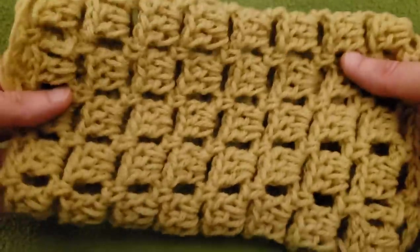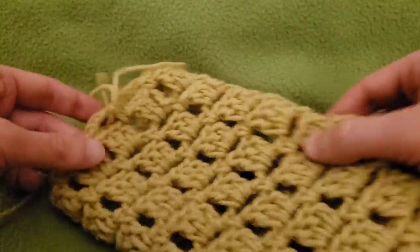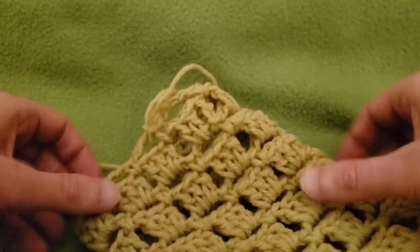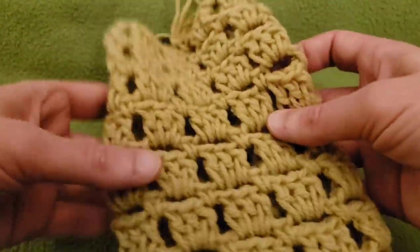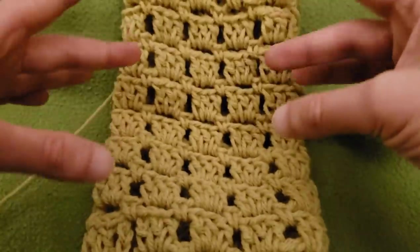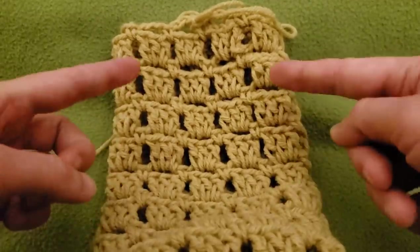I made my piece a little bit bigger. At this point you're going to do your join. As I said before, you're going to want to end after doing one of your chain rounds. So pretend that I did my chaining of 90 and I did my 17 rounds of the cluster rounds. Now what we need to do is feed this bottom edge through the piece.